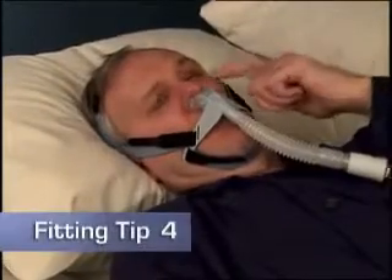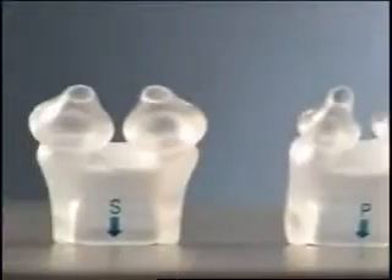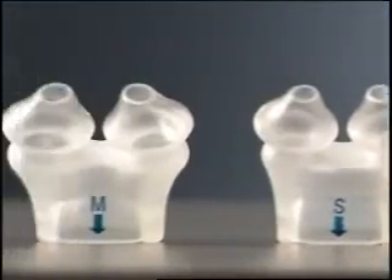If you can feel air escaping, there are several steps you can take to improve the seal of your cushion. Try a different size cushion for a better fit.